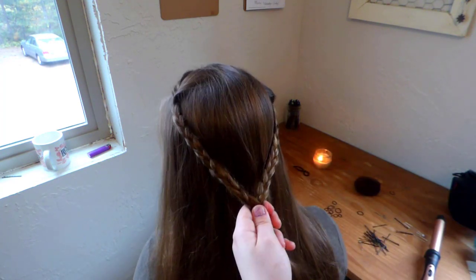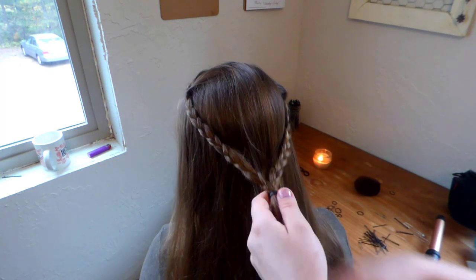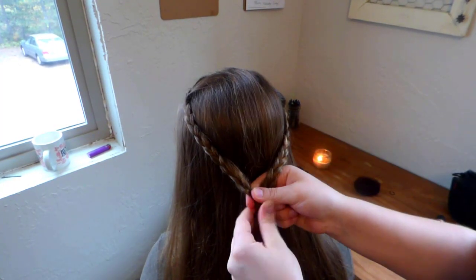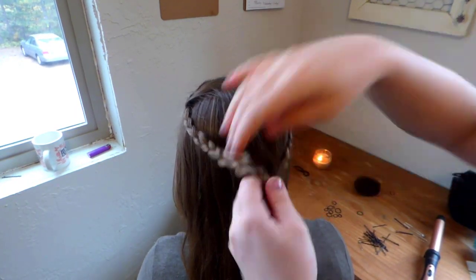Now you're going to attach both of your braids together in the center of your head, and then you're going to twist or cross, and take your fingers, pull it through the hole, and take up all of your hair — all of the hair that is down — and pull it up through the hole, and then tighten and enjoy your lovely hairstyle.